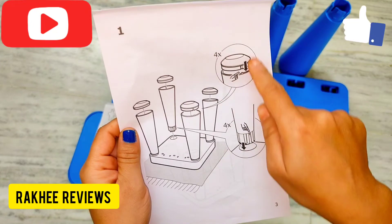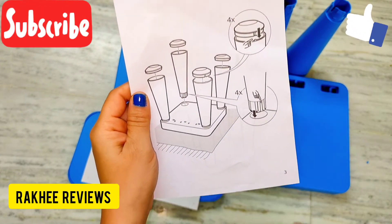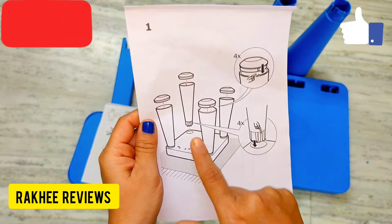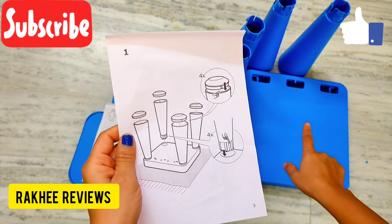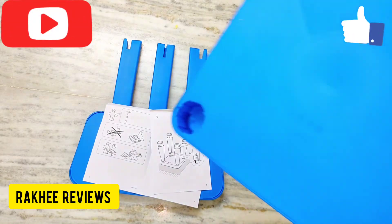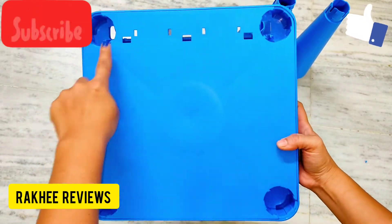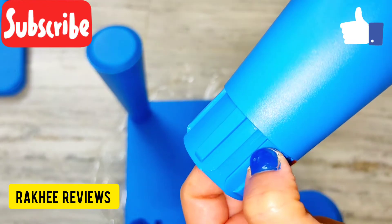We have fitted all the base caps. Now what we need to do is put these legs with the seat. This is the seat — and this is the front part. If we turn it upside down, it looks like this.